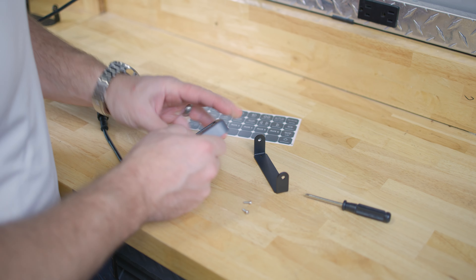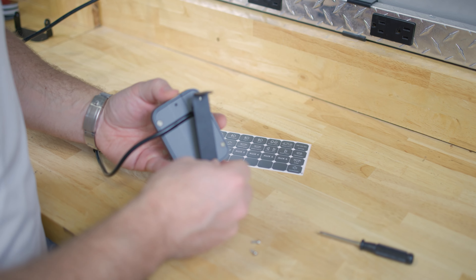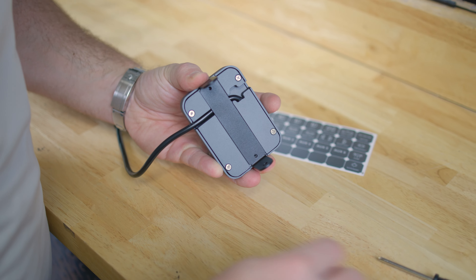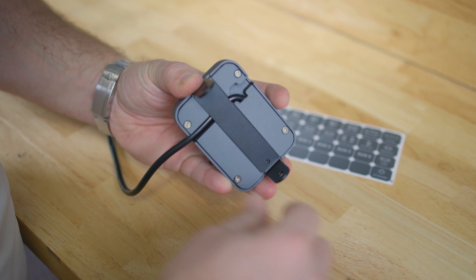The first thing we need to do is mount our mounting bracket to the back of the auxiliary panel. We're going to use the included screws with the included Phillips head screwdriver.